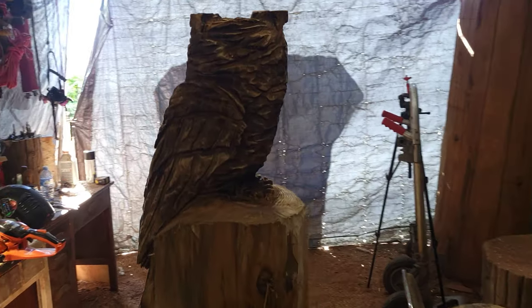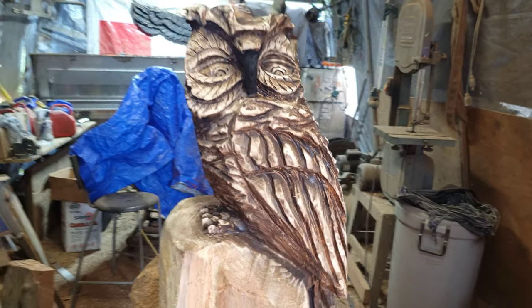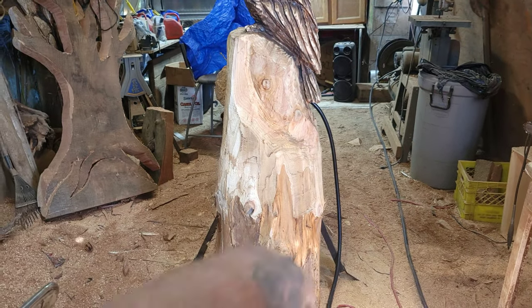Sure, Jordy. Why don't you carve another little owl? A little hooter. So that's that. I don't know what to carve down here. Open for suggestions.